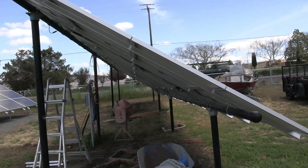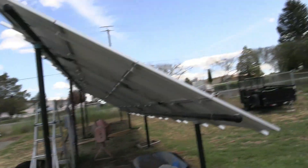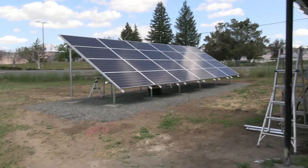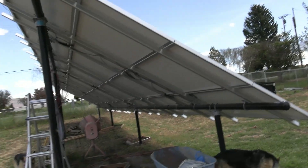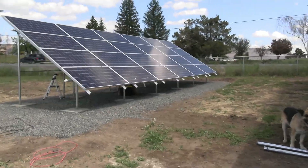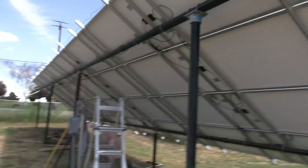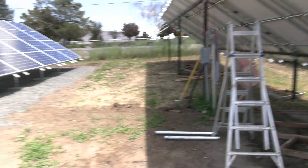There they are. We have 24 back there and 32 up here, giving us a total of 56 panels. Those back ones are only 330 watts; these up front are 370. These have to be wired to different inverters — I cannot mix those. They will be wired up to separate inverters.